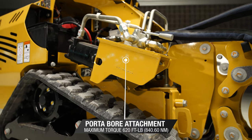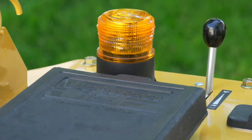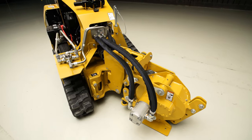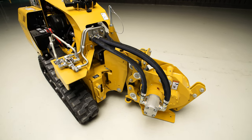The SPX25 is a vibratory plow designed for contractors that are working in tight job sites that value maneuverability and productivity. For more information on this machine, contact your local Vermeer dealer today.